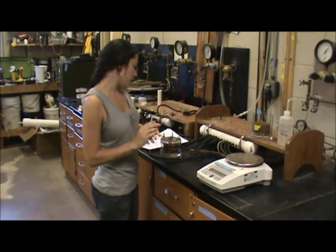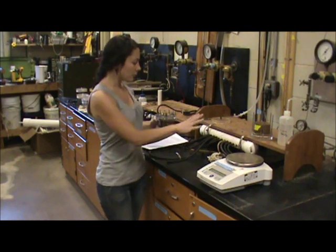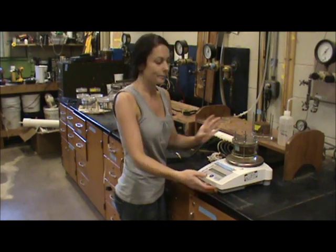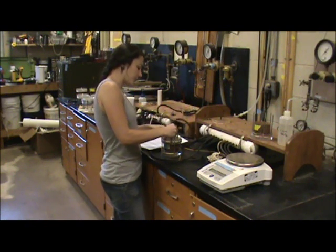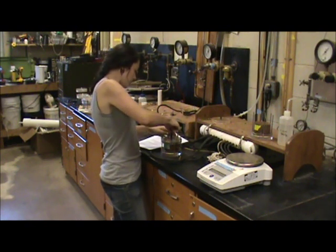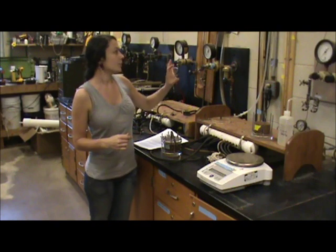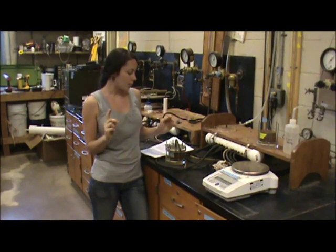Once you have the lid on, we're going to start taking weights at different pressure settings. The first weight you're going to take is your saturation weight. Before we hook it up to the pressure manifold, you're going to set it on the balance and record the weight. From that point, we hook it up to this pressure manifold, and we have different pressure settings that range from 0.0115 bars to 0.75 bars. At each pressure setting, we're going to take the weight of the Tempe cell on a daily basis until the weight is stabilized. We have one standard weight for each pressure setting.